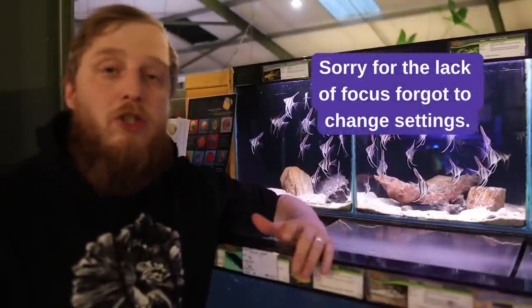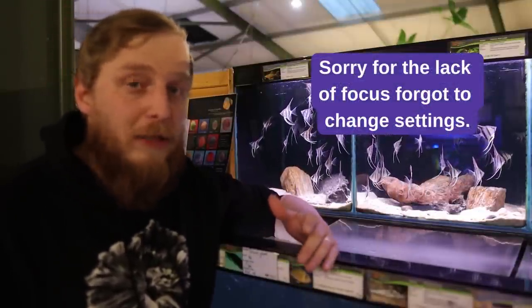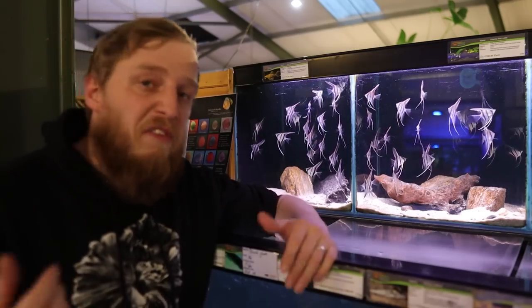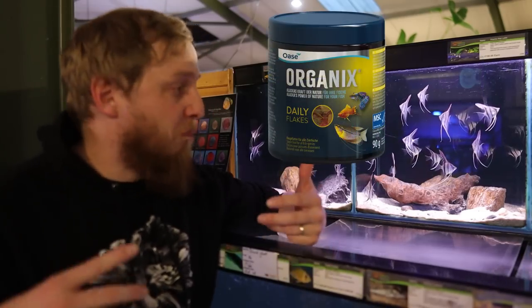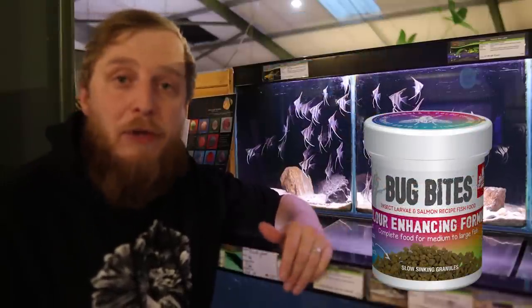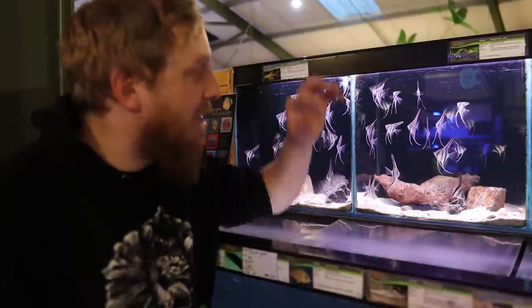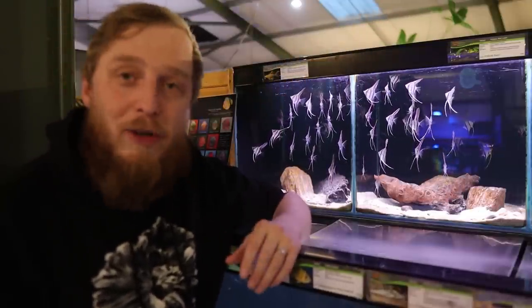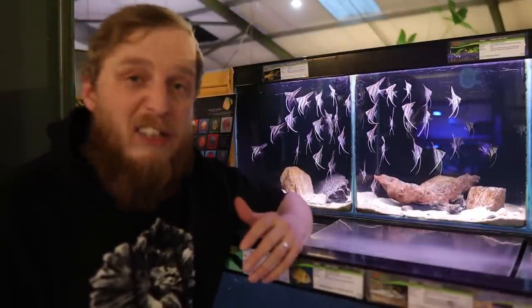When it comes to feeding, angelfish are really not that difficult — they will eat just about anything in the aquarium, including small fish. Give them a good quality flake, pellet, granule, and frozen food. They will eat you out of house and home to be honest — they are quite voracious. As soon as you come up to the tank they're there wanting food. Good quality diet and you'll be fine.